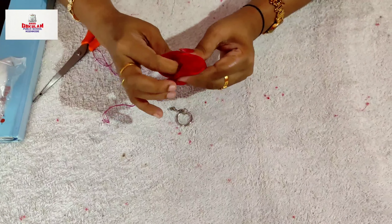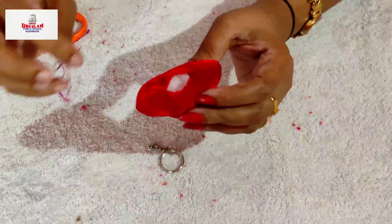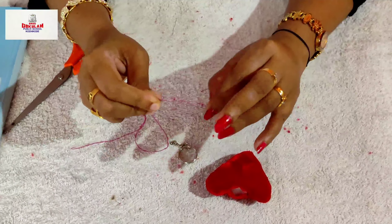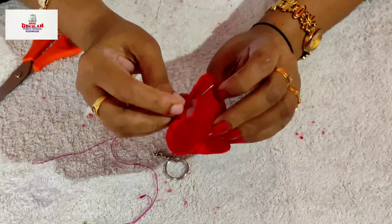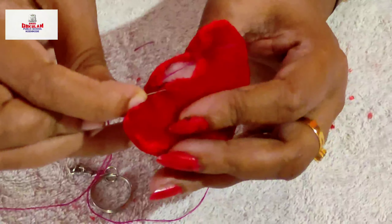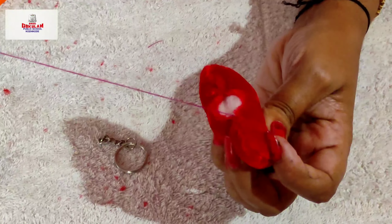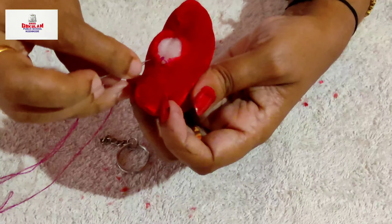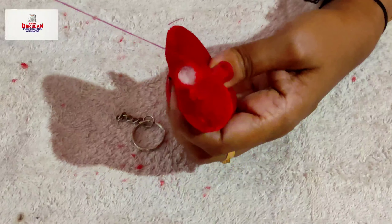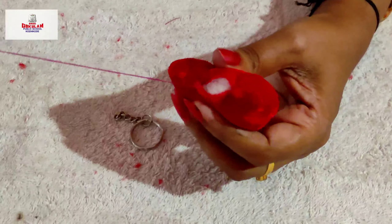Now we close this part with hamstitch. Do you know what hamstitch is? Hamstitch in sewing is a method of joining two pieces of fabric so that the stitch thread is invisible or nearly invisible. You can take the needle through both edges like this. Continue the hamstitch till the gap is covered.